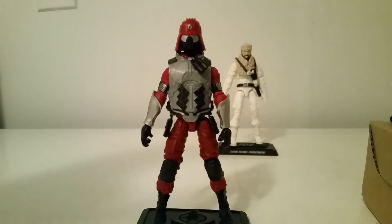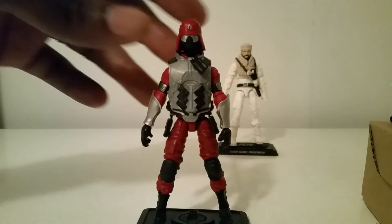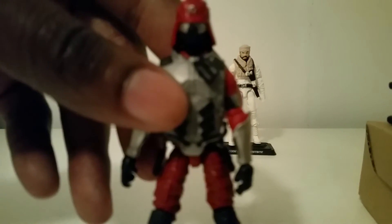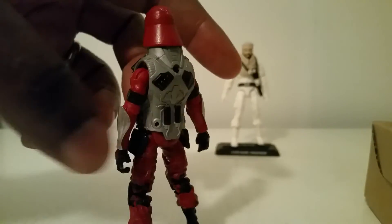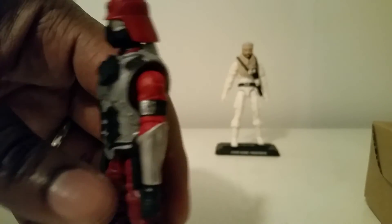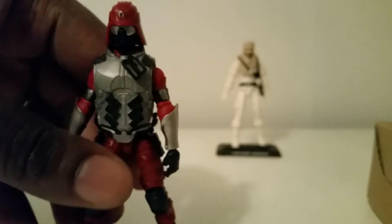Crimson Guard Immortal has a new head sculpt and the gauntlets look amazing. The only thing is the vest — if they would have been able to get a more padded vest for this guy to get a little closer to the original, it would have been a perfect figure. I see why they chose the Firefly vest for bulk, but the original Crimson Guard Immortal had that padded vest. This new head sculpt looks amazing, and Boss Fight being part of this figure subscription is awesome. The Crimson Guard insignia looks really clean — they did an amazing job on the head sculpting and paint apps. Crimson Guard Immortal, number four.